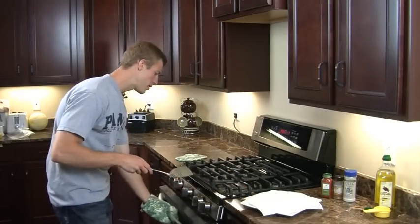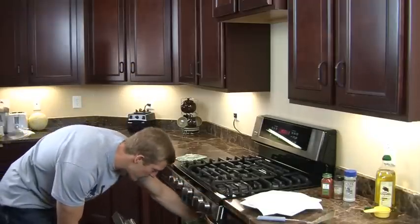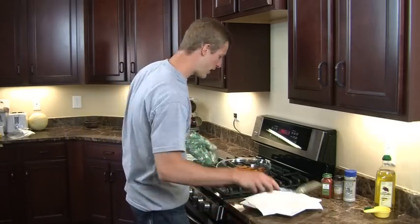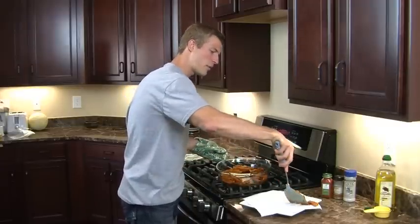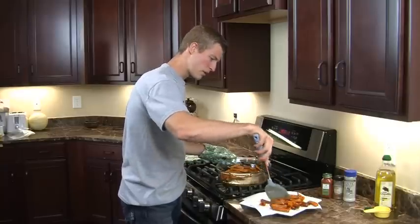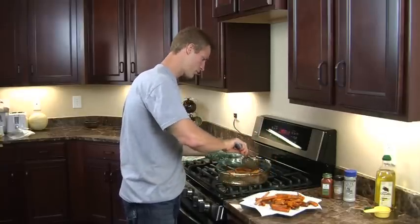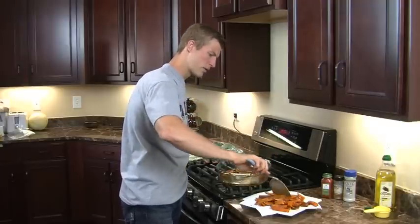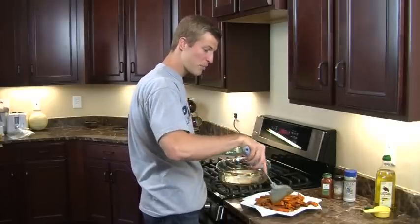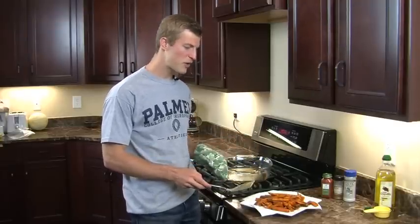The sweet potato fries are now done and ready to serve. We let these cook for about 45 minutes — you can see nice crispy sweet potato fries. Take them out and lay them on a paper towel to let some of the grapeseed or coconut oil soak out, then place them on a plate. You can also pat them with another paper towel to remove a bit more oil, though that's not totally necessary. Sweet potato fries are great for a kid's snack, great to pack for lunch in place of McDonald's French fries. They're very nutritious, taste great, and let us know how you like them!